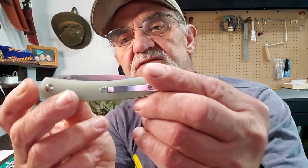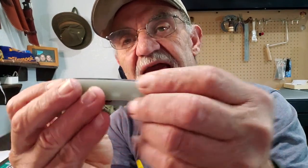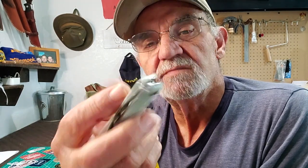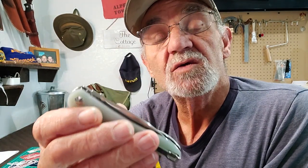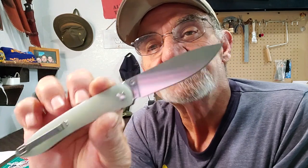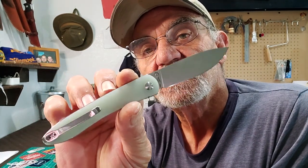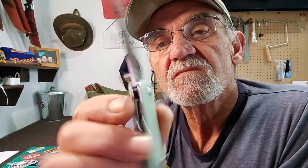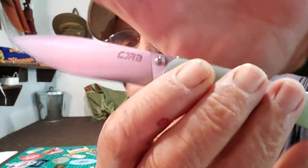You can see it — it is a G10 handle, the scales on it. It is a flipper; I wouldn't say assisted, but it's got those ceramic ball bearings. The only way to open it allegedly is with the thumb stud. It does open pretty easy, which surprised me — give it a good flick and it pops right out. Interesting blade shape — drop point. I like a good drop point on the blade.